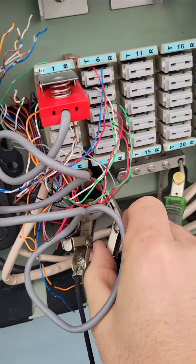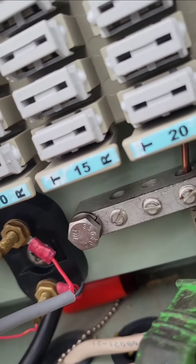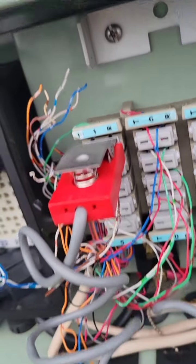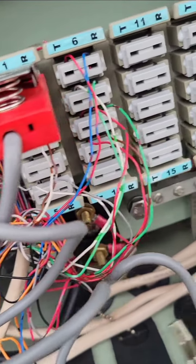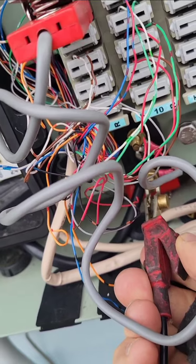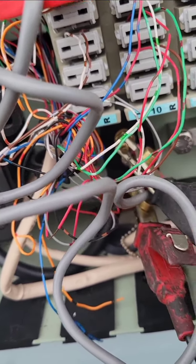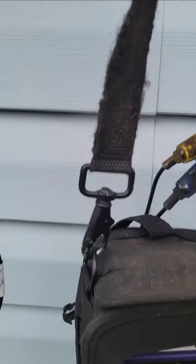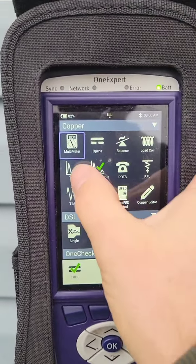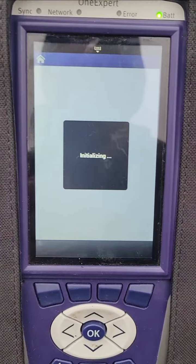This little clip here is your test block, and this is your test clip. I'm going to run a TDR. Make sure your leads aren't touching each other. This should give us an idea how far the short is.